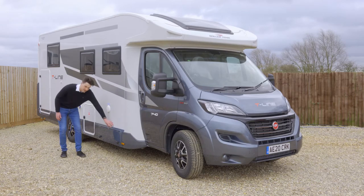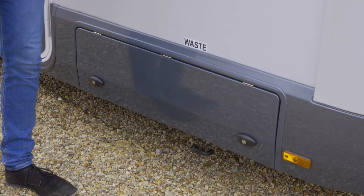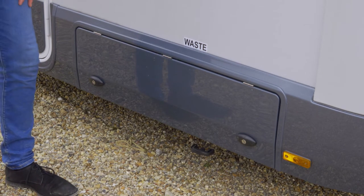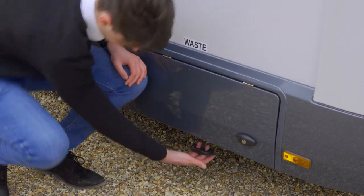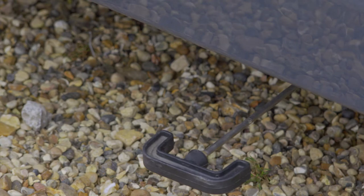Your grey water point is located underneath the van here with this lever. So when you're emptying the grey water you need to drive over a cattle grid which are located on the campsite — it'll be marked grey water area. You pull this flap out and the water will start to drain. When it's finished you just push that back and then that will close the tank back up.